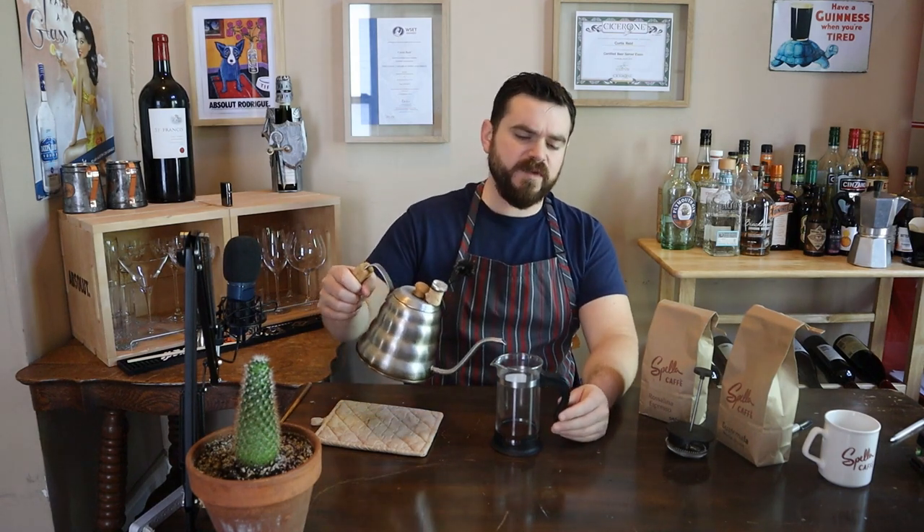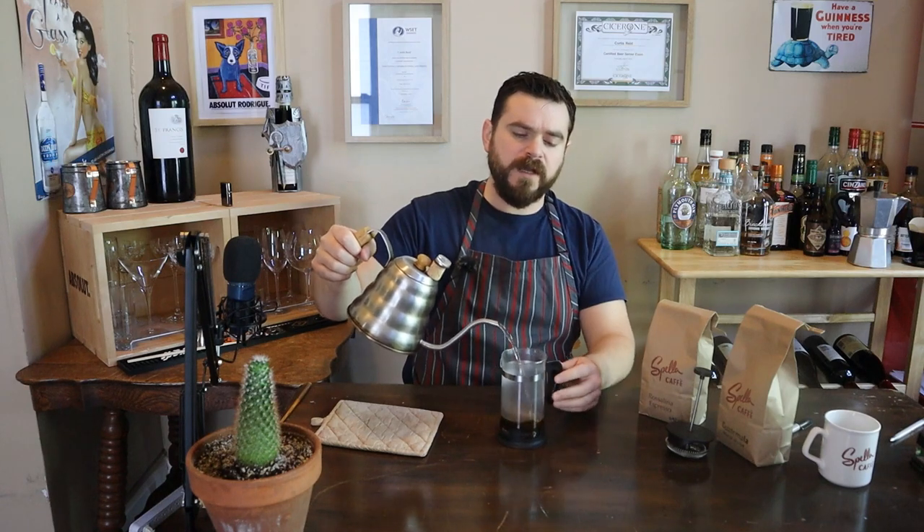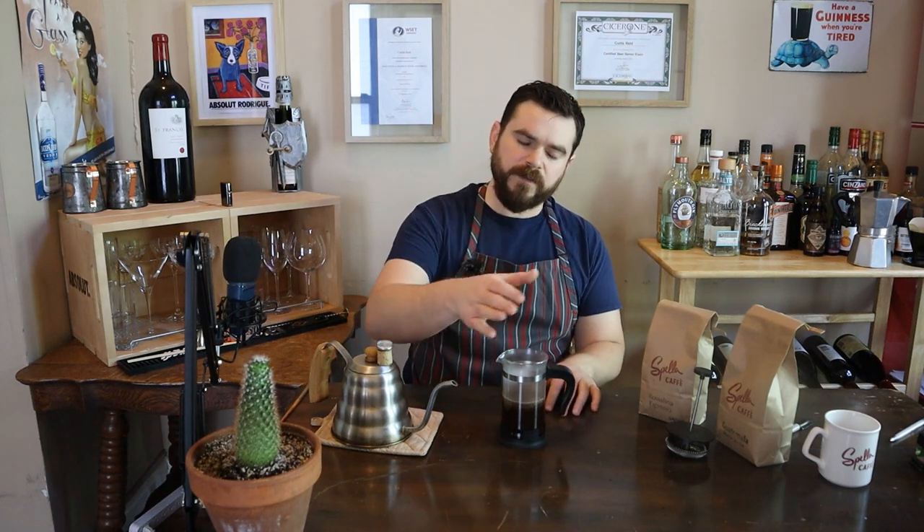You want your water at about 200 degrees Fahrenheit or 93 Celsius. If you don't have a thermometer, you can bring it to a boil and then wait — once it stops boiling it kind of sings at you, and that's the noise you want to wait for. I'm going to make sure all the grounds are coated, fill it about halfway up, let it sit and bloom. Once I can see a clear bloom, I'll add the rest.